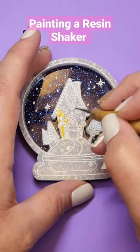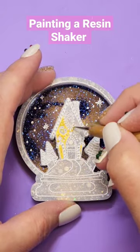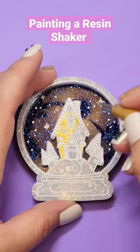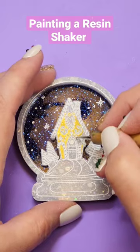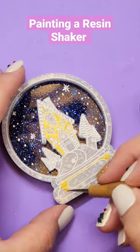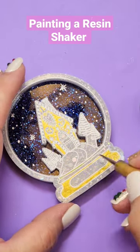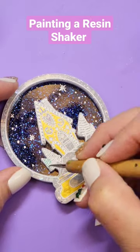Let's paint a resin shaker together. Here I had already lined the shaker with just some plain white acrylic paint. I also did the stars in the same white paint and then I'm going through with a metallic gold just to give the gingerbread house and the nameplate a little extra sparkle.